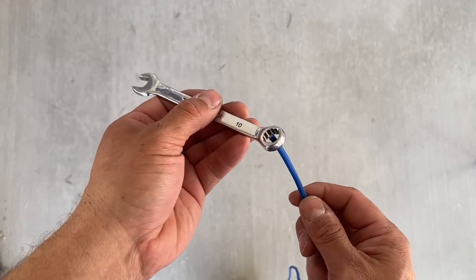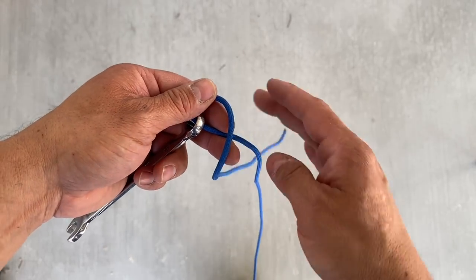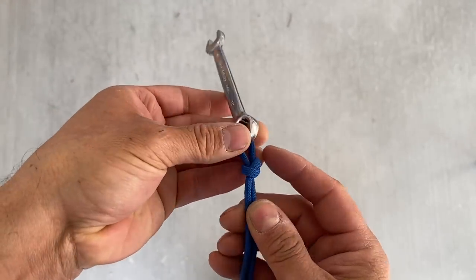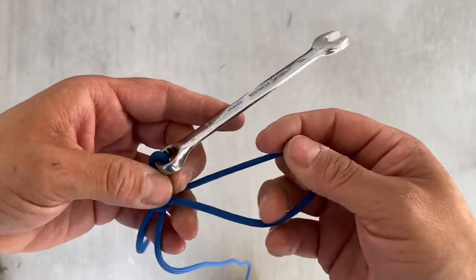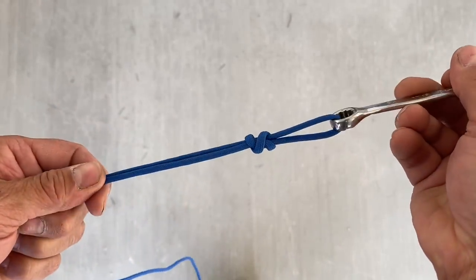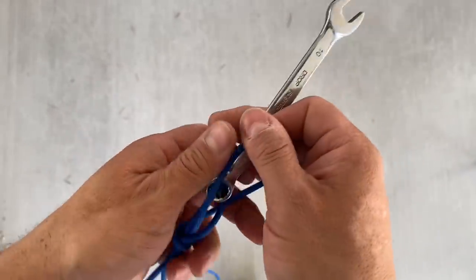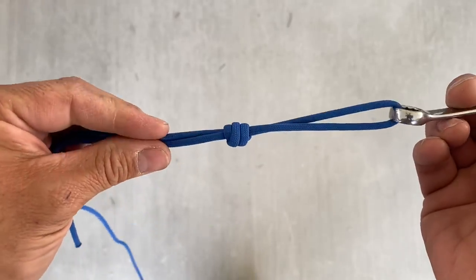If you want to tie off a wrench using that same method, go through the box end first and leave yourself plenty of room. Take your working end, throw it over the top of the standing end, then come back around and complete the overhand knot — now we have our slip knot. Take this upper portion of the knot, pull out some slack, give it a twist, and throw it over the wrench. Dress everything up, and our knot is taking shape. To reinforce it, do the same thing again: pull in some slack, give it a twist, throw it back over. And now we have our scaffold hitch.